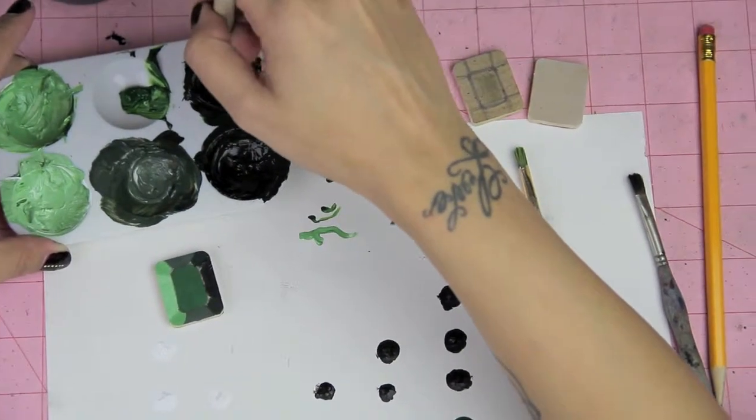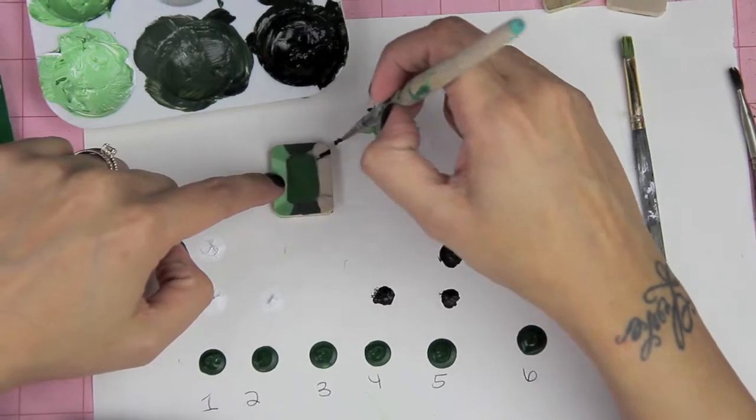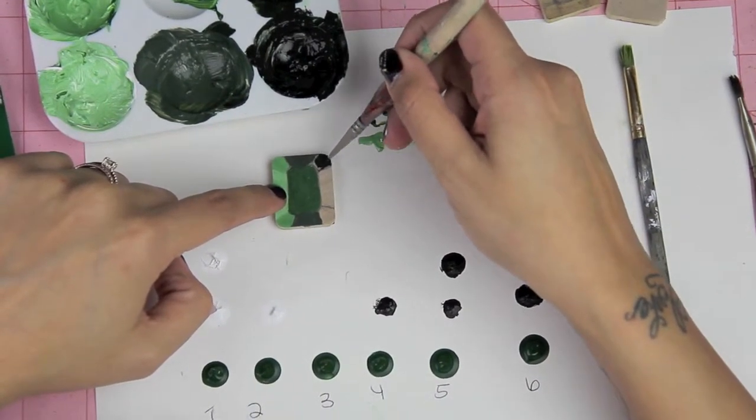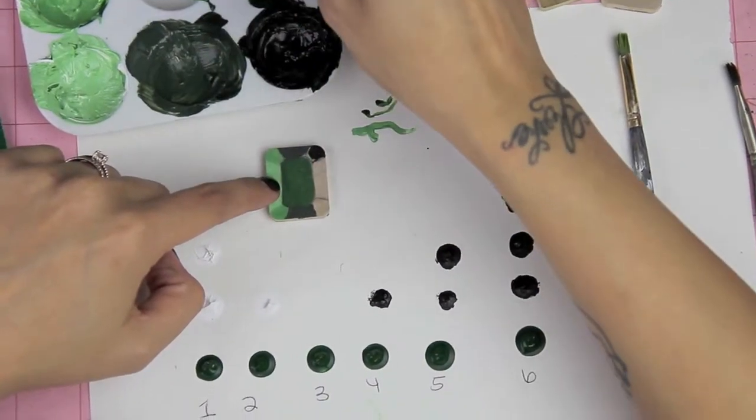To achieve this beautiful dark green color, mix two black dots and one green dot together. Grabbing your paintbrush, you want to mark the upper right hand corner of the block and the lower right hand corner of the block.